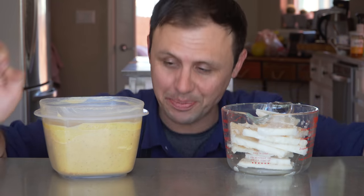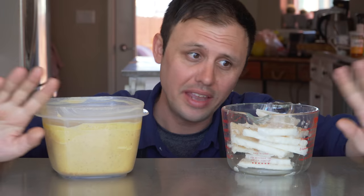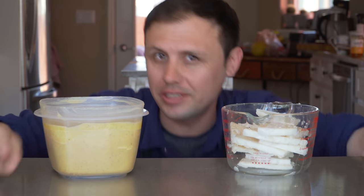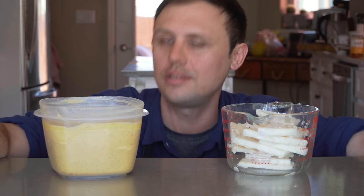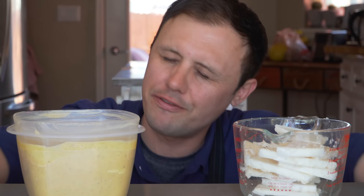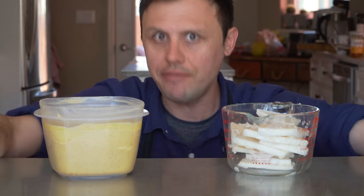Now pay attention because this is probably the most important part of this whole video — and that is what fat do you use to make Yorkshire puddings. You can make really good Yorkshire puddings just using any kind of high smoke point oil like avocado oil, for instance. But if you want to make unfreaking believable, unforgettable Yorkshire puddings, you've got to use beef fat. Beef drippings, I should say.